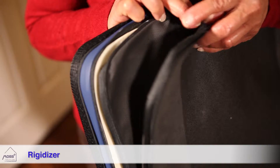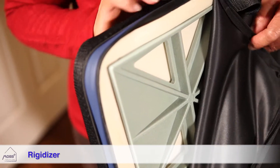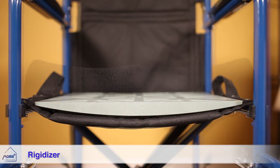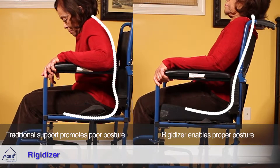Even with a cushion, the hammock effect transfers to it. The solution is an integrated cushion and rigidizer. The rigidizer portion has a flat top and a curved portion below. The curved portion takes up the negative space of the seat sling, providing a flat and neutral starting point for the cushion to offer proper comfort and support.